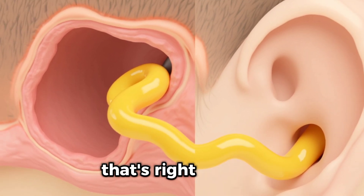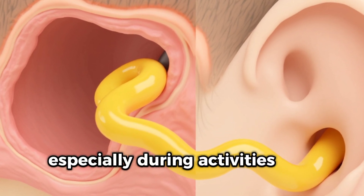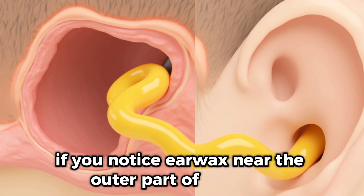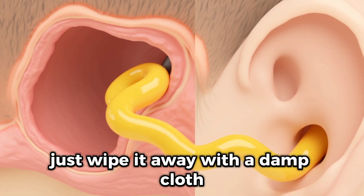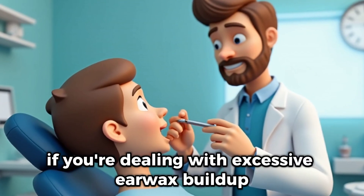Earwax naturally works its way out of the ear canal on its own, especially during activities like chewing or talking. If you notice earwax near the outer part of your ear, just wipe it away with a damp cloth. No tools required.